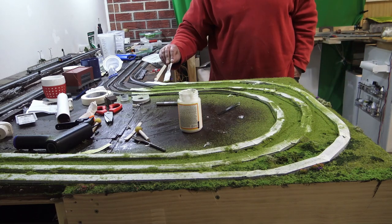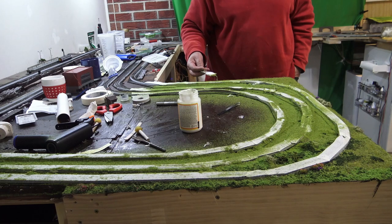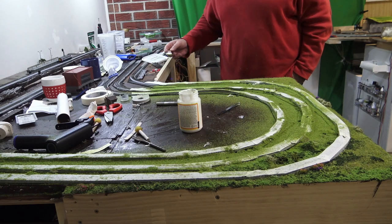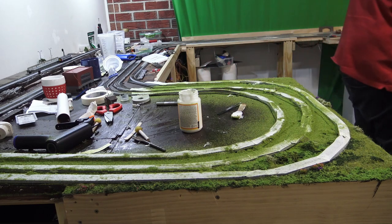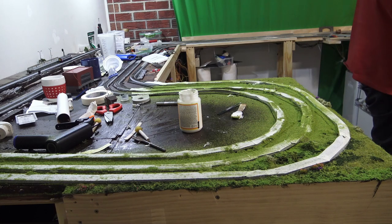On this new section of layout, you can see that I am putting some static grass down now. I don't want to bore you because everybody does static grass. This is only the first layer — I'm not finished yet, but I think I'm up to about the 10th to 12th layer. Just one bit at a time.